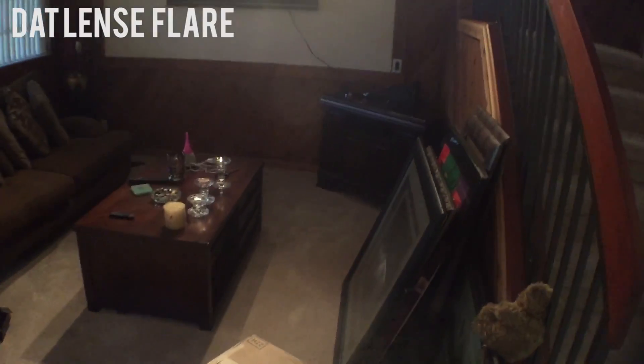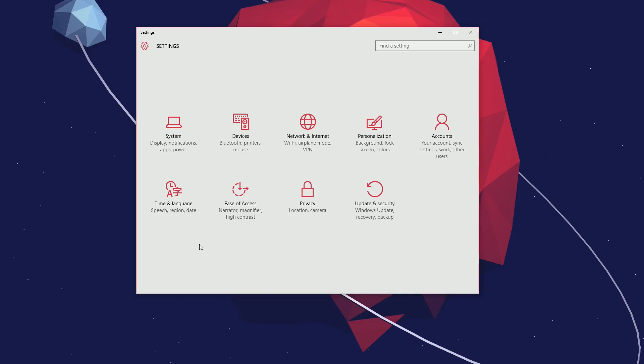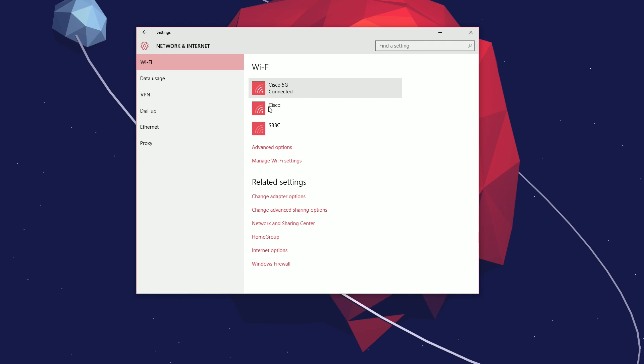After you've found your happy medium for your extender, go to your networking or internet settings depending on what operating system you're running, and check to see whether or not your signal has improved. If it stayed the same, try choosing another spot and see if that helps.